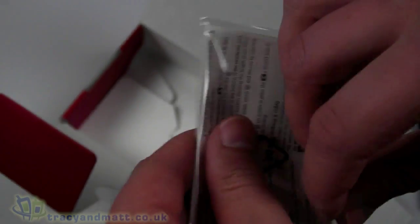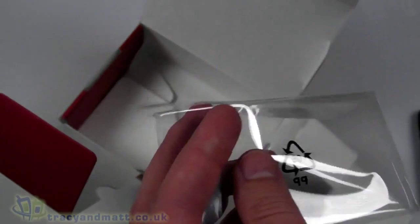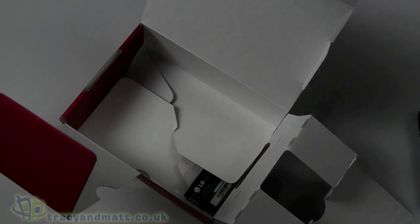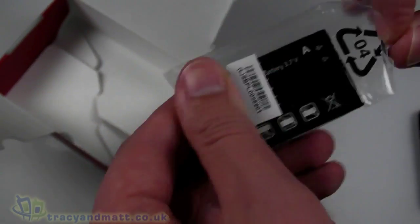We have the user guide, which for some reason is packed in a piece of plastic and is a leaflet-style — pretty lightweight, not much to read there. Finally we have the battery, which is 900 milliamp hours — quite small and quite lightweight.